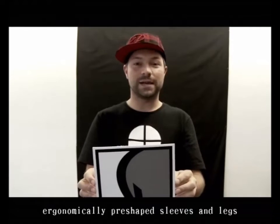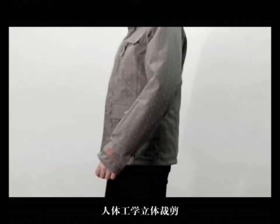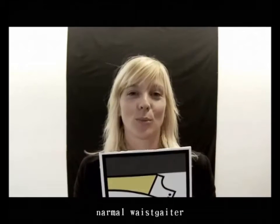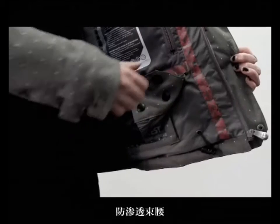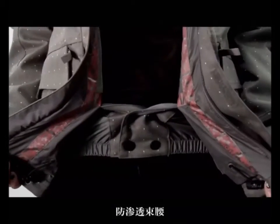Depreshaped sleeves and legs. Normal waist gator. Zip-off waist gator.